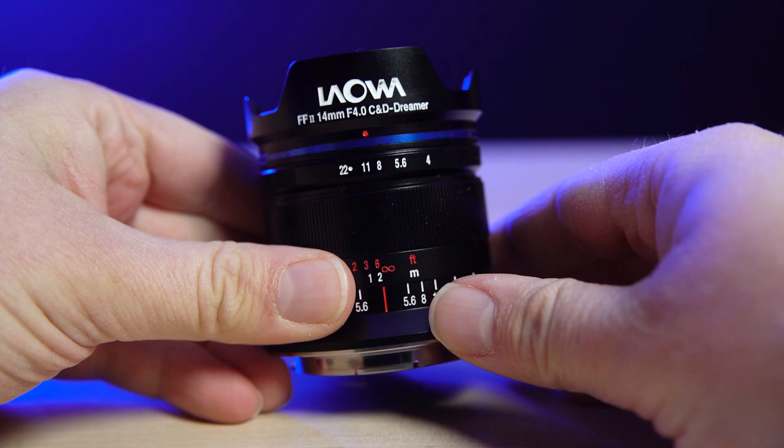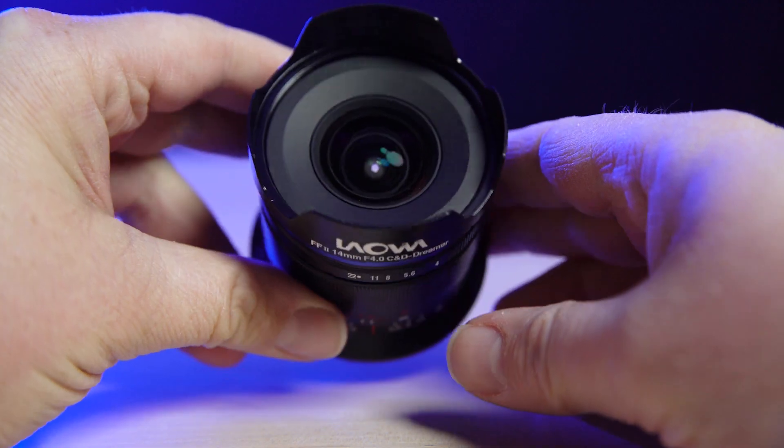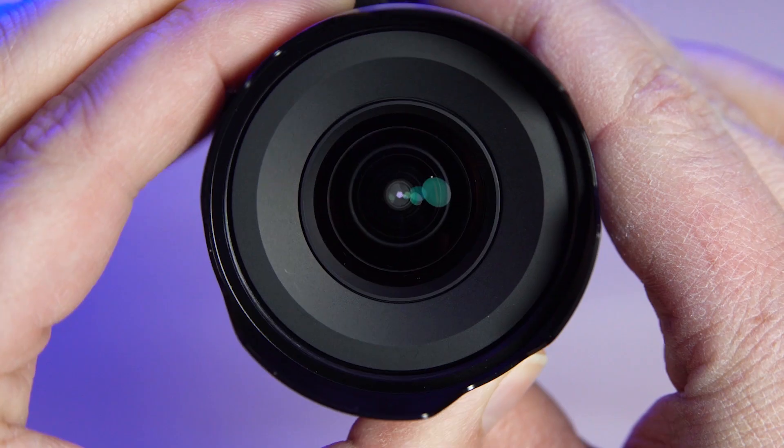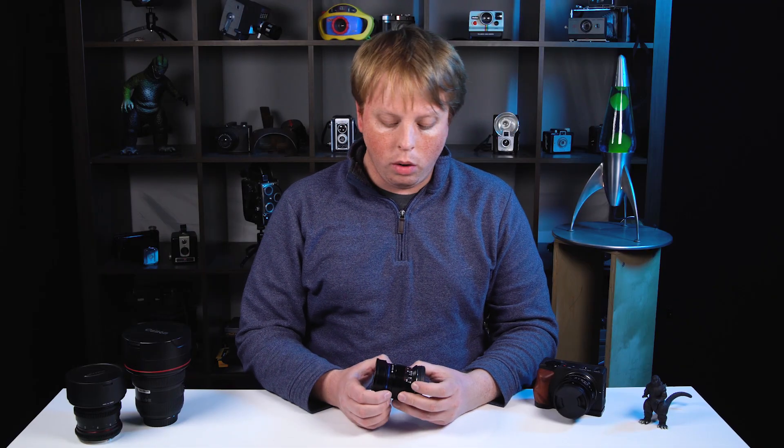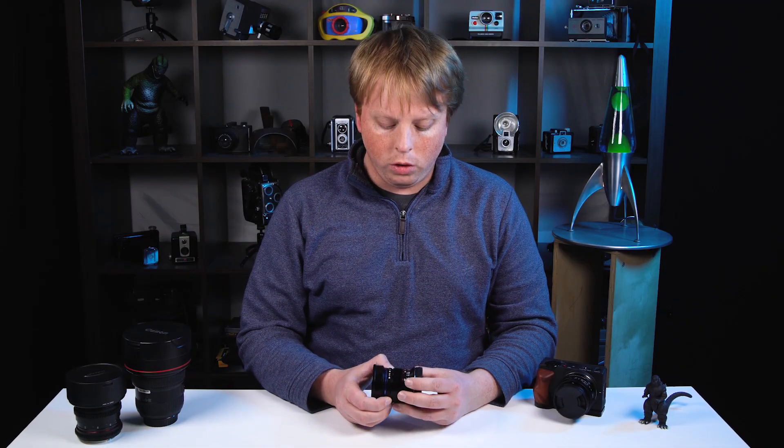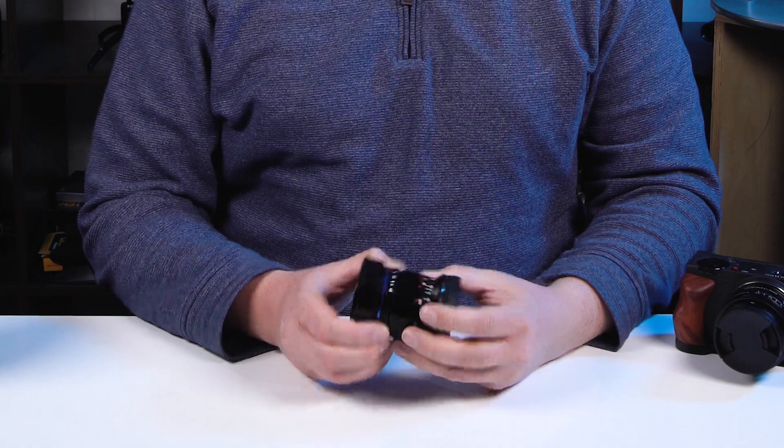Great little compact lens. I like the build quality — really smooth focus and aperture adjustment. The aperture is clicked, which is not great for video but decent for photographers who want to be able to click back and forth.